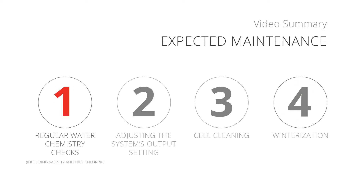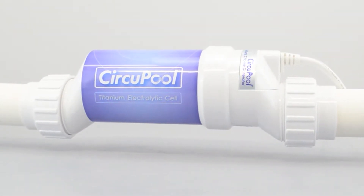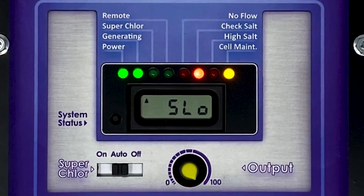Number 1: Regular water chemistry checks. As with any pool, water chemistry levels need to be checked regularly. The only unique requirement for a pool with a chlorine generator is the level of salt or salinity to be maintained in the water. The Universal will not be operational outside of its specified salinity range.